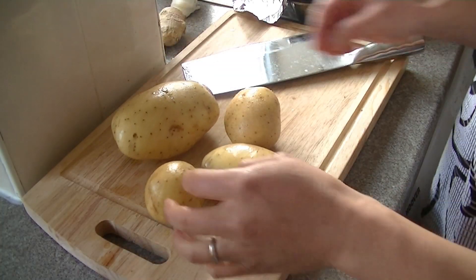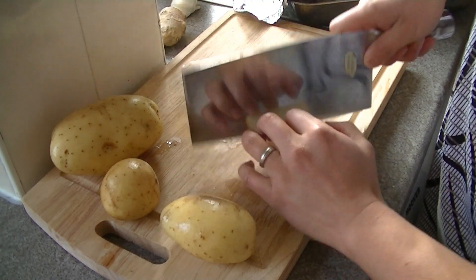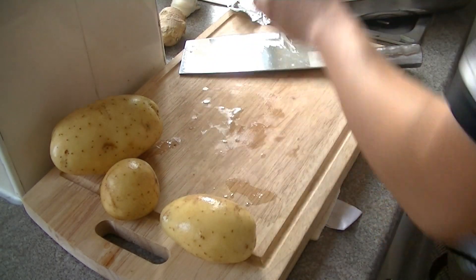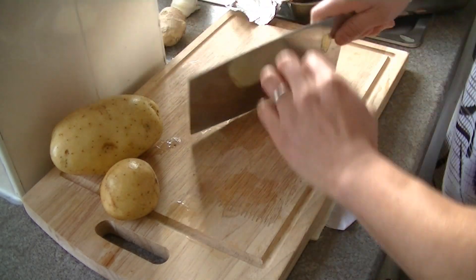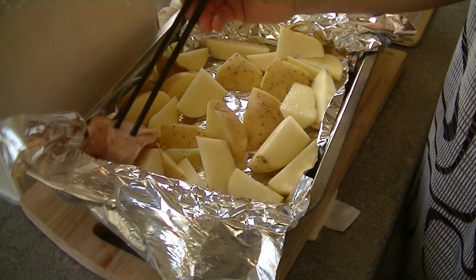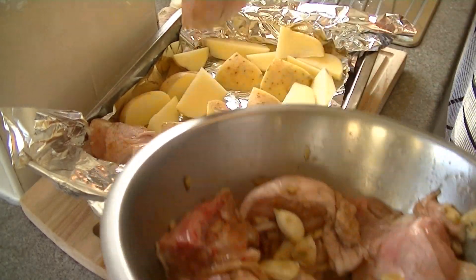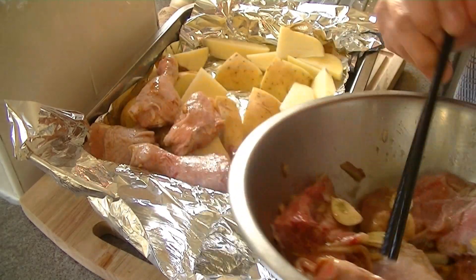I've got to roast it with some potato as well. When you come to roast this, it's best you put the skin side off. I've got the oven on for about 10 minutes now at 200 degrees, so we're going to roast this for about 45 minutes.